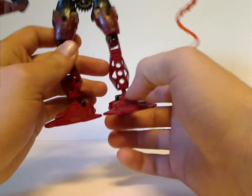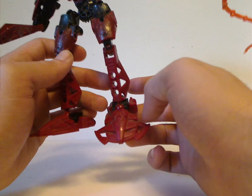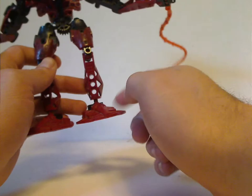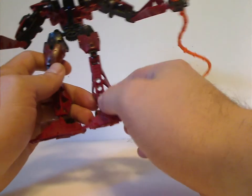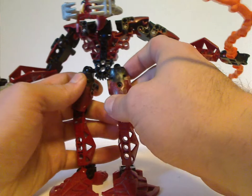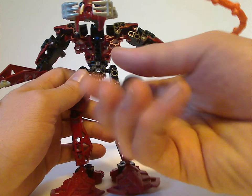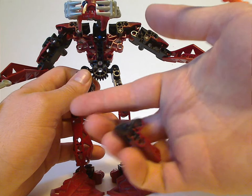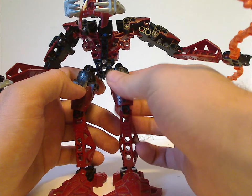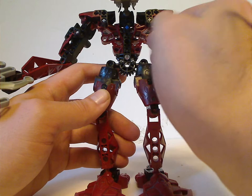As for the feet, they're quite like the Toa Inika feet but with these things off to the side, which in the Glatorian line Malum had as shoulder plates. He also has a Rahkshi limb, and you can get not just four but six of these unique armor pieces, which did get used in very few other sets in different colors. His main body is a Piraka body.